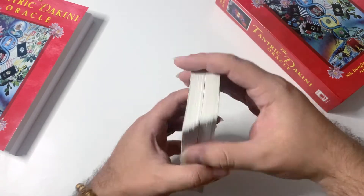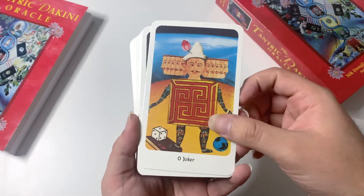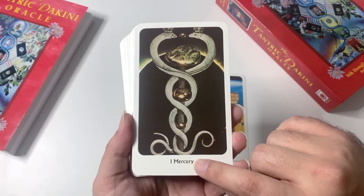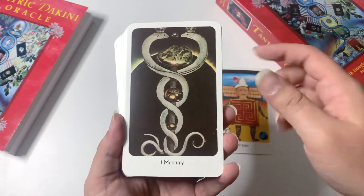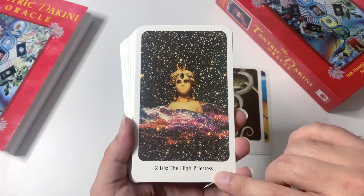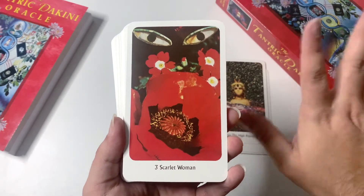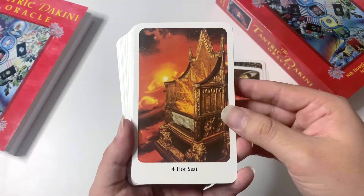The first card is the Joker, which we can easily associate with the Magician in tarot — both related to Mercury and Hermes. The first few are the most obvious: Goddess Isis is number two, which is the High Priestess in tarot. Then we have the Scarlet Woman, which I really associate with the goddess Kali — I'm a huge fan of both Goddess Isis and Goddess Kali.